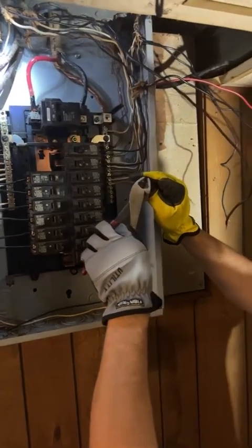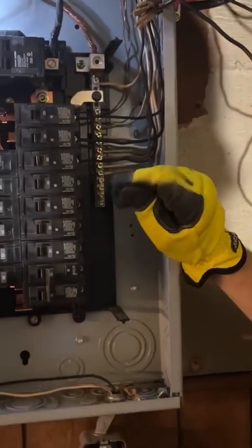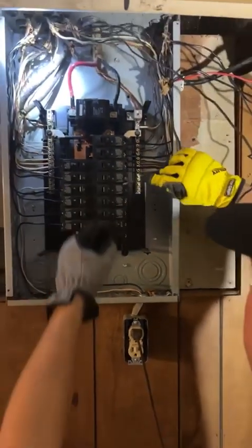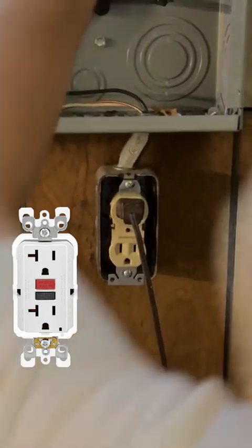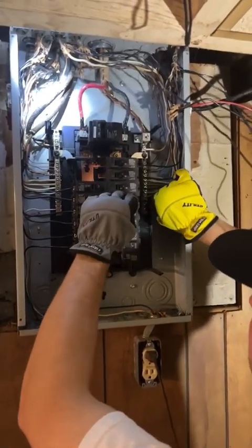Things you want to look at when you're doing this stuff is what's around the panel. Like here's a regular outlet — you're like, well, what's wrong with that? Well, it's got to be GFCI protected in the basement and it's on the panel. So you need that to be GFCI protected. Is that for code? That is per code.